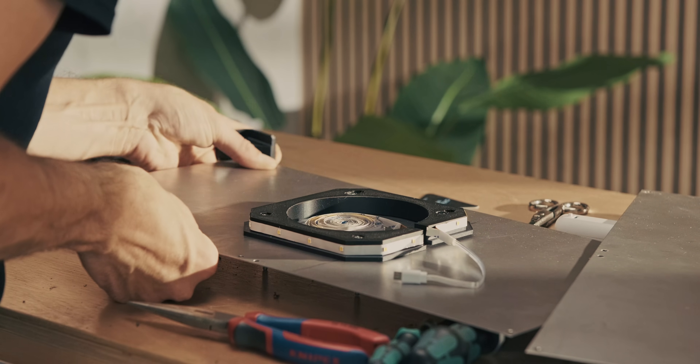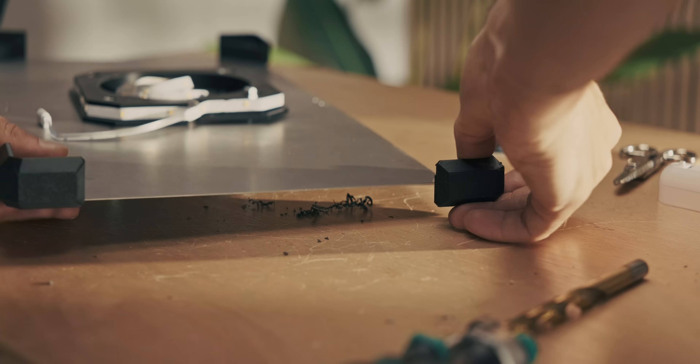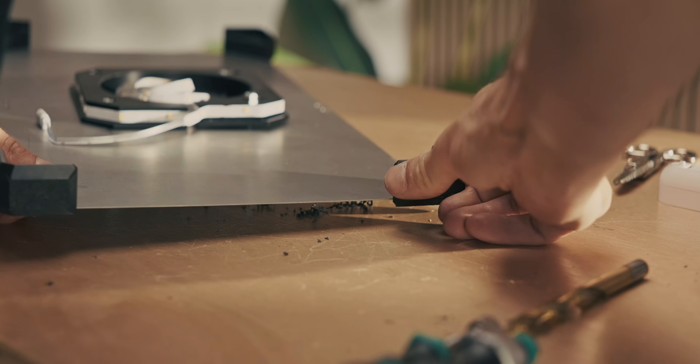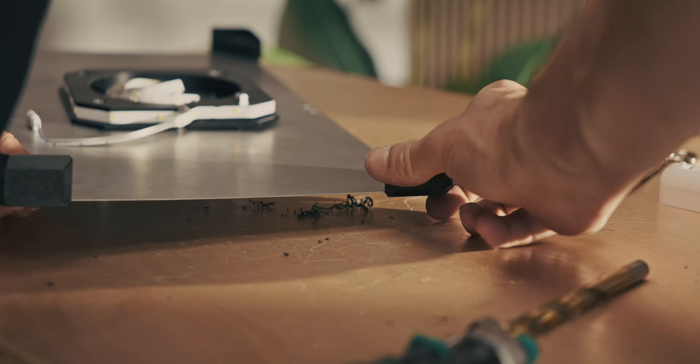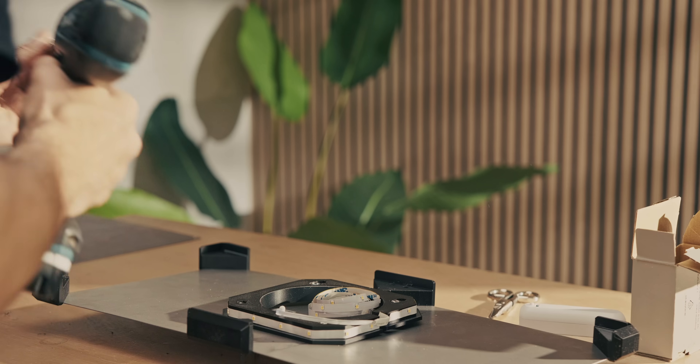The corner pieces were actually surprisingly easy to put in that spot. I was expecting that because we drilled holes into the metal sheet it would be bent a little bit and totally impossible to get the corner pieces on there. But I just dropped them in and everything seemed to be working okay.